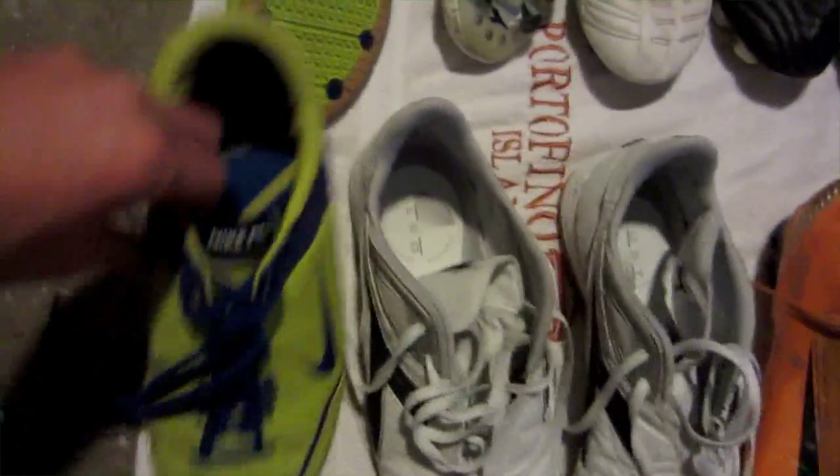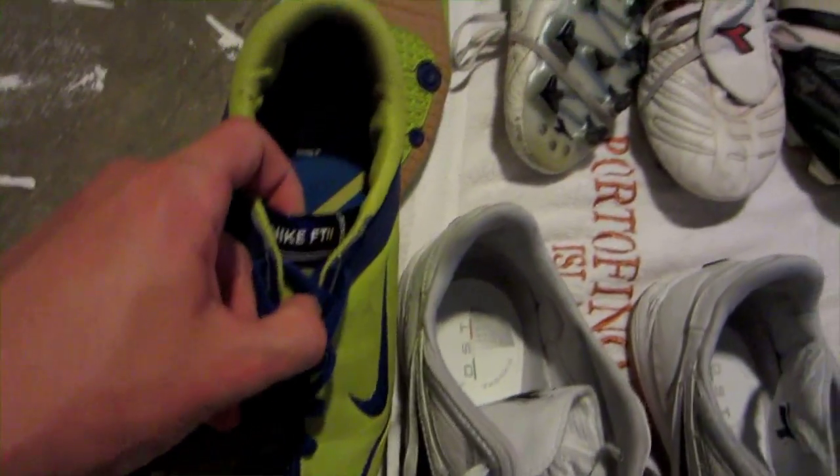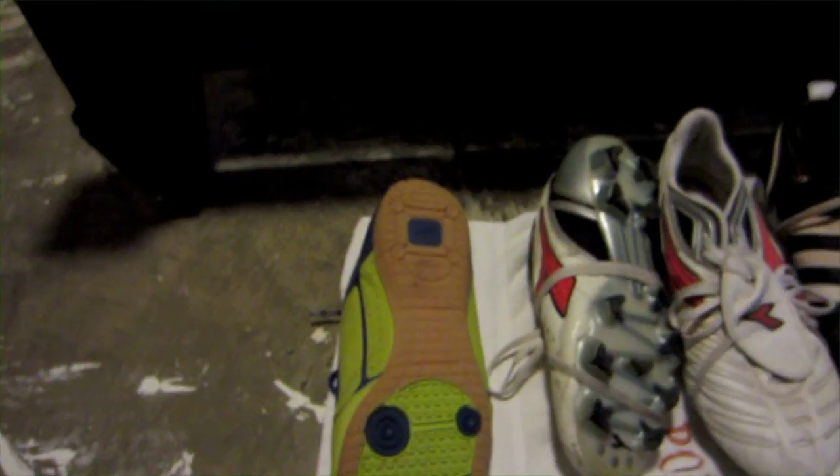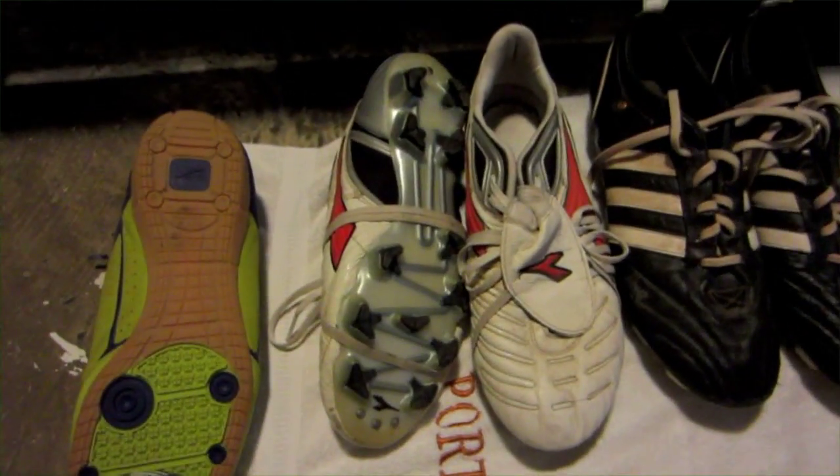Let's start off with these. These are the Nike First Touch 2. Nike 5 I think is what they're called — they're indoors. They're nothing special at all.